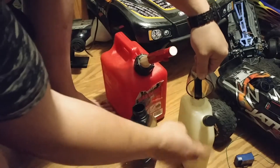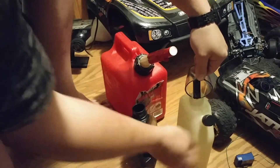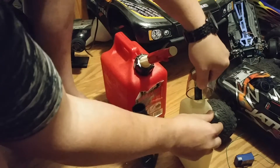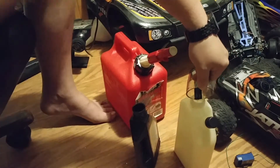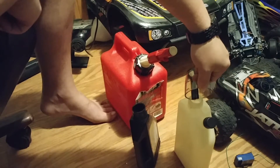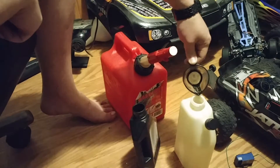This is known as a mixing can. On the side it actually tells you how many milliliters and everything. I let this drain for a sec to make sure all the oil gets out of here and into there. So yeah, that's good.